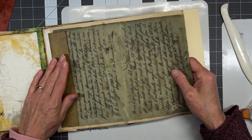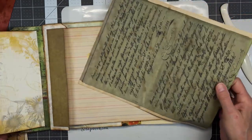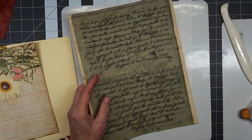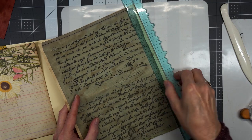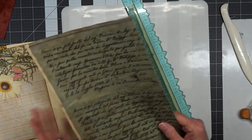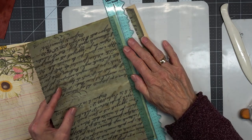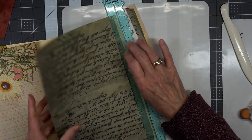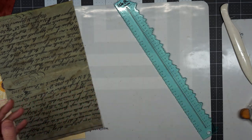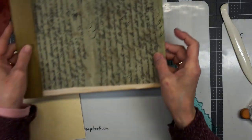Now we need some ephemera to go into it, so we're going to put this piece in there for sure — but look, it's way too wide! We knew that; that's what trimming is for. We may end up tearing some of the words unfortunately. This was from her digital collection and the nice thing about digitals is that I can reprint them if I need more — I love that idea. Okay, that one fits.